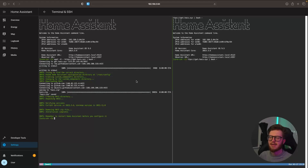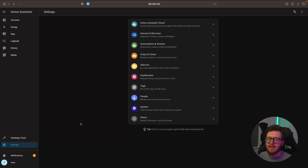HACS is literally installed just like that. However, before we do anything else, we need to restart Home Assistant. To do that, we're just going to go into Settings, navigate to the three dotted lines at the top, and then select Restart Home Assistant.